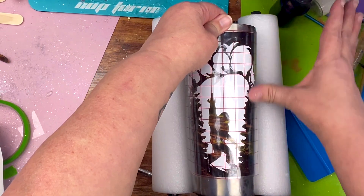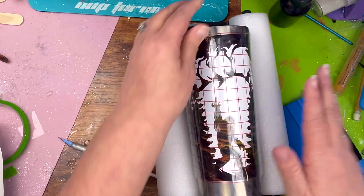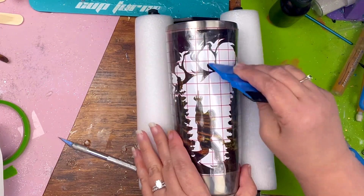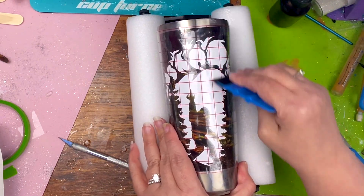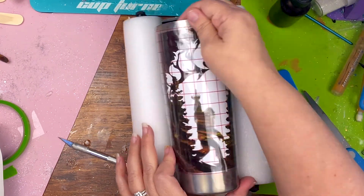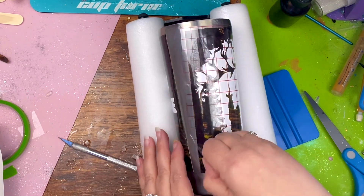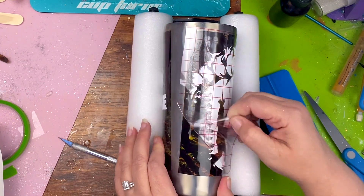I start in the middle and then work my way out to the sides to make sure I get out all the bubbles. The bubbles here don't really matter because it's a peekaboo. I smooth it down and burnish it with my squeegee, then pull off the transfer tape. I do want to make sure all the edges are down so that none of the paint seeps underneath once it's time to paint.